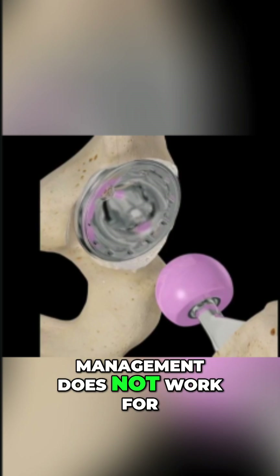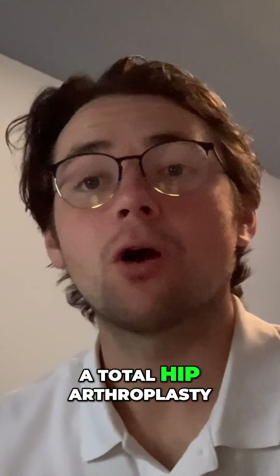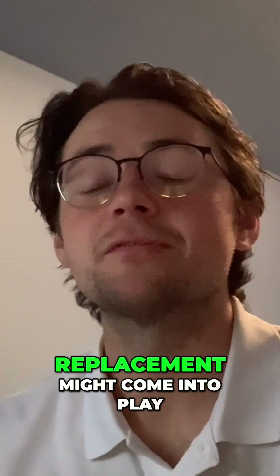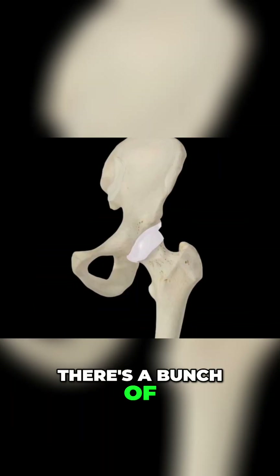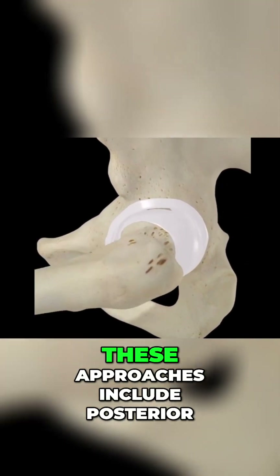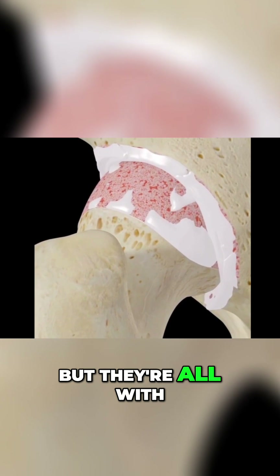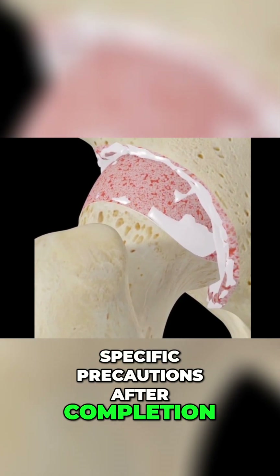So what if conservative management does not work for hip osteoarthritis? This is when a total hip arthroplasty, or total hip replacement, might come into play. There are a bunch of different approaches that can be made for a total hip arthroplasty. These approaches include posterior, anterior, and lateral, but they all come with specific precautions after completion of that surgery.